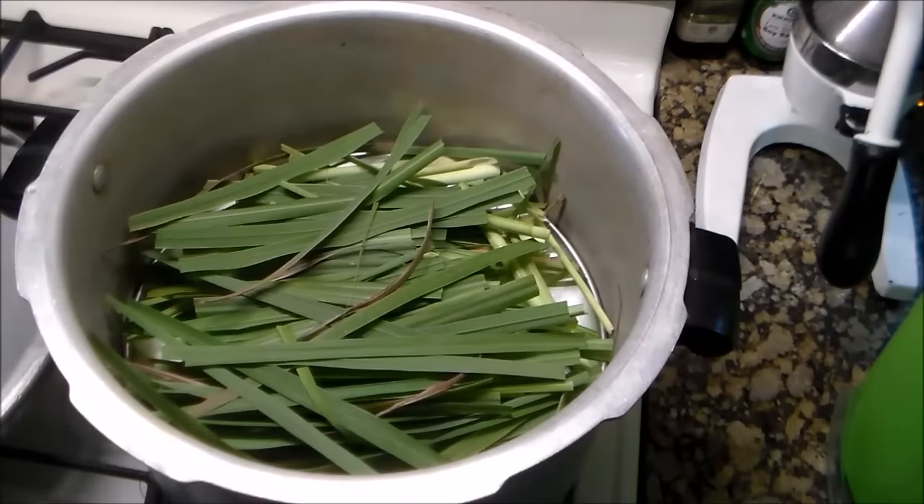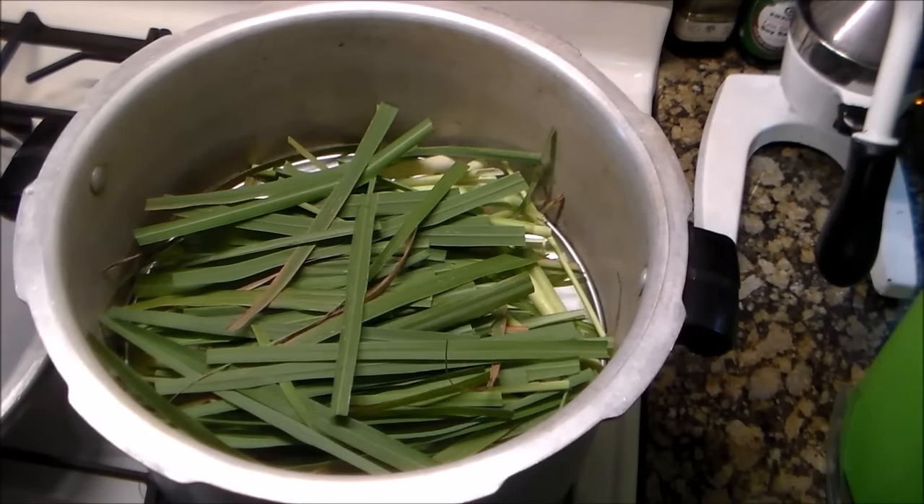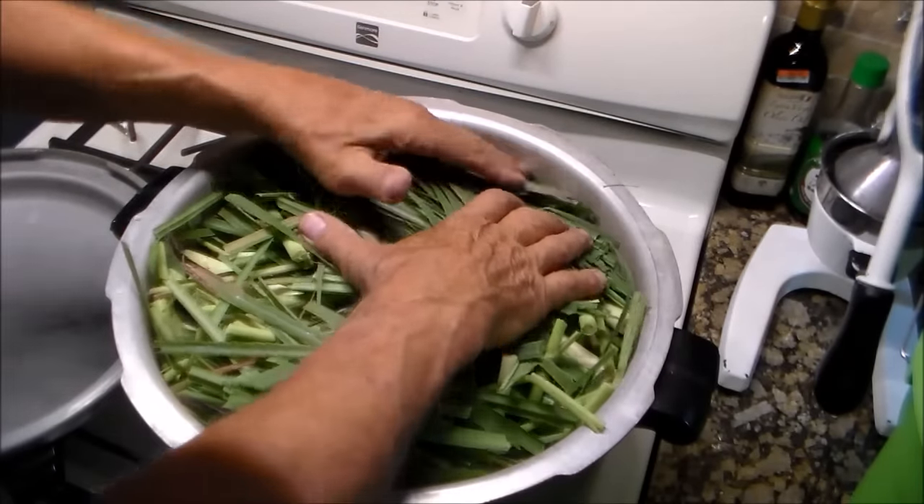I'm going to compact it — put as much as we can in here. Here's the whole batch, packed in pretty tight.